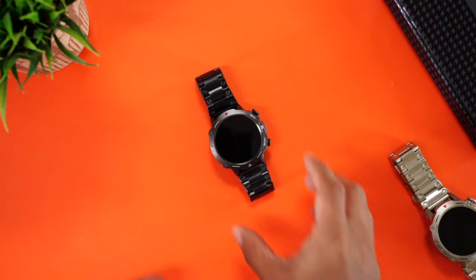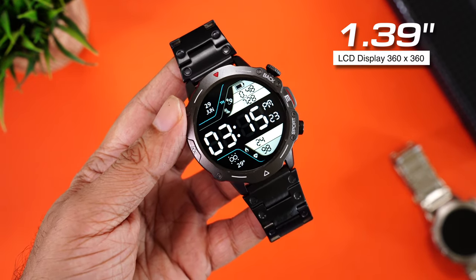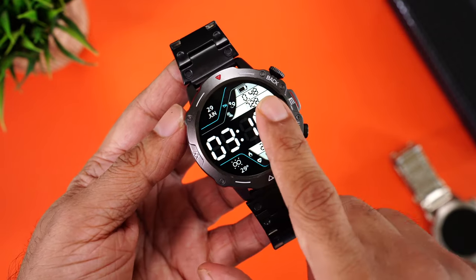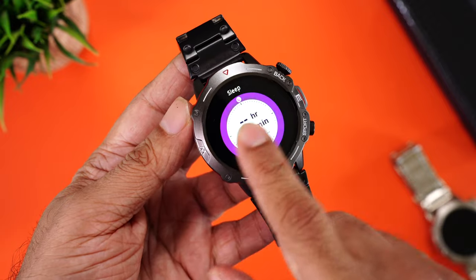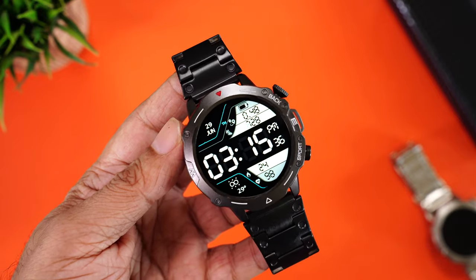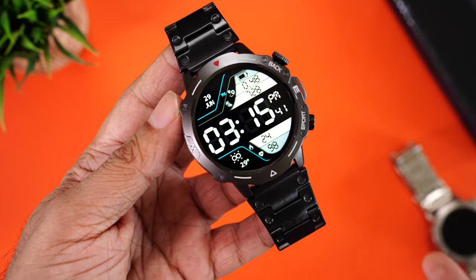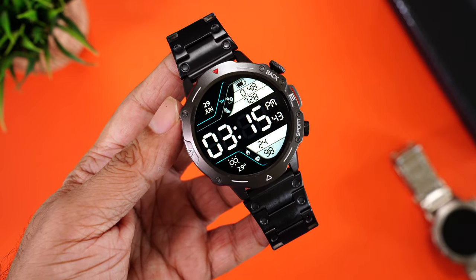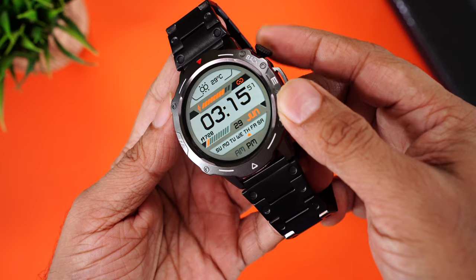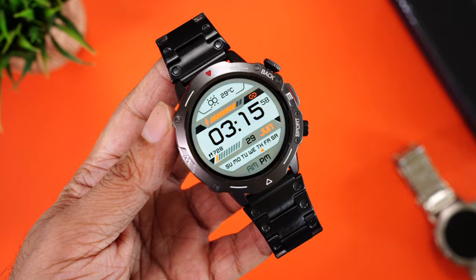Let's have a closer look at the display. Press the top button and the display wakes up. This is a 1.39-inch LCD display with a resolution of 360 by 360 pixels. It actually feels and looks like an AMOLED display — color reproduction is pretty vibrant, blacks are deep, and it looks really nice. The high resolution means even the smallest text is very clearly readable on the home page.